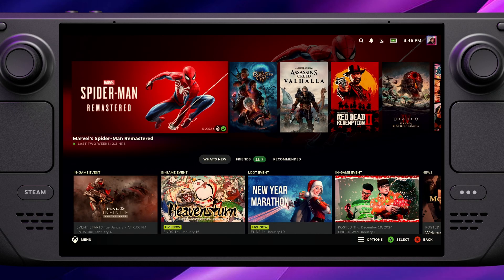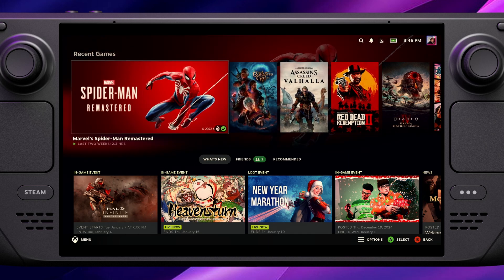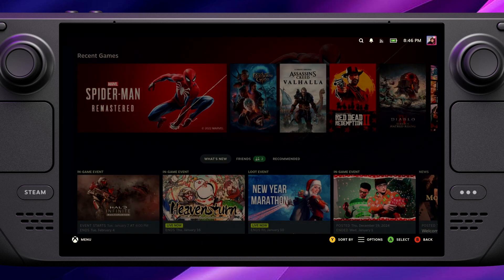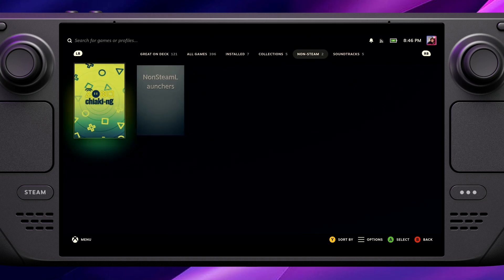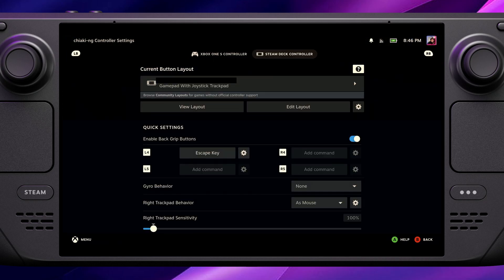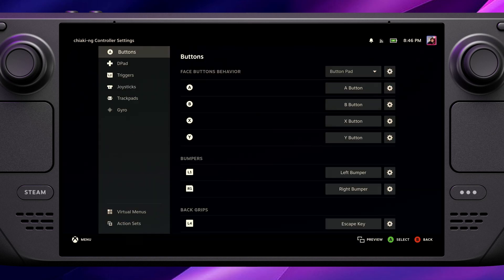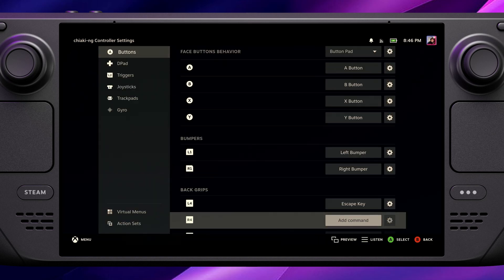Once we're back in game mode on our Steam Deck, go into the Library and then across to the Non-Steam section — you should now see a new option for Chiaki in there, and it even provides some artwork, which is nice. One last thing I recommend: go into the control options and bind one of the back paddle buttons to the Escape key. This is because when you're controlling your PlayStation, the Escape key is used for the PS button, and you want to have that accessible.